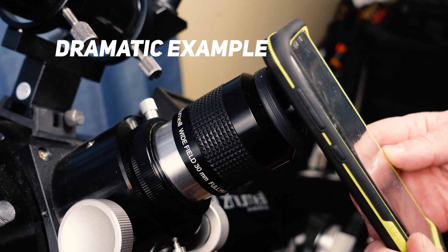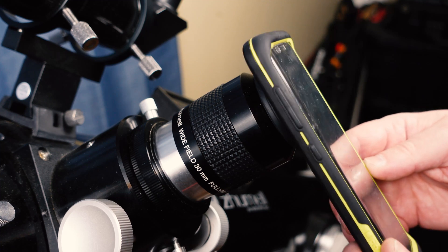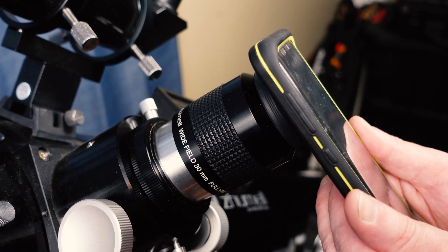Another thing I also highly recommend is a cell phone holder just like this one. Sometimes holding it by hand doesn't always work as well as you think — you might be slightly angled just a little bit wrong, causing distortion in the picture, and you might not be holding it as steady as you think. Using this mount the phone stays steady on the telescope and you can line the phone perfectly up with the eyepiece.